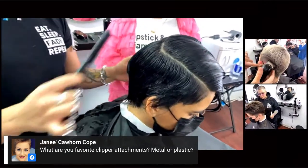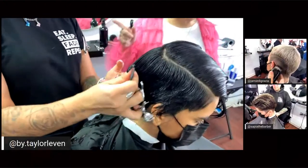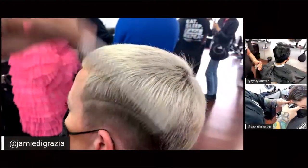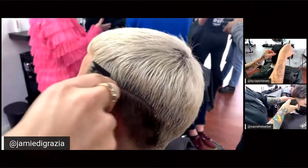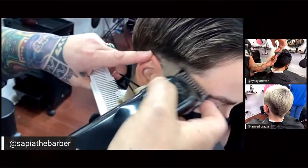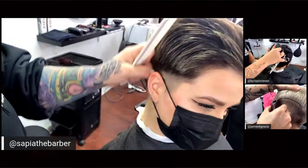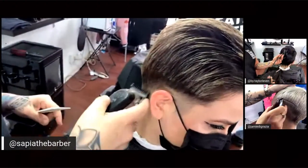Questions have come in about which clippers the artists are using. Tina is using the cordless Wahl Senior from the Five Star line — one of the most popular tools with Wahl Professional. It has the V9000 motor, which makes it great for any hair texture. It cuts through wet or dry hair, stays true, and it's strong. That's why it's Tina's go-to — she doesn't have to switch out.